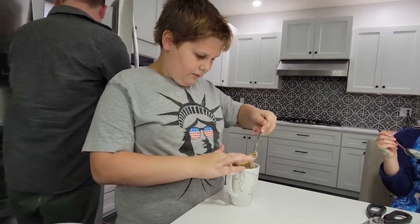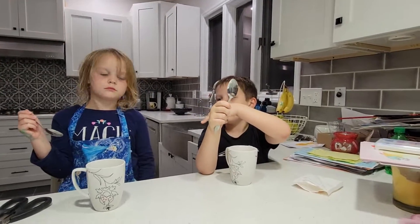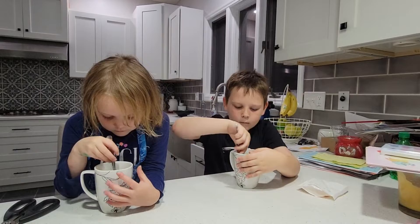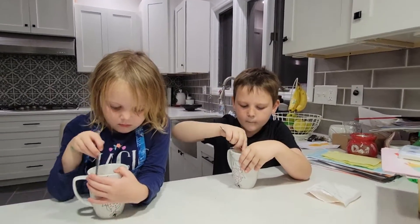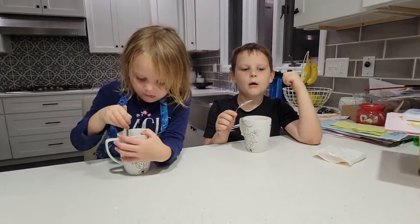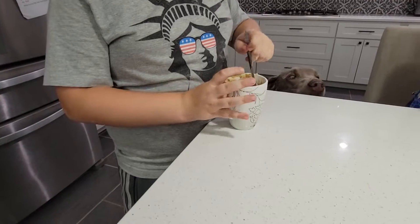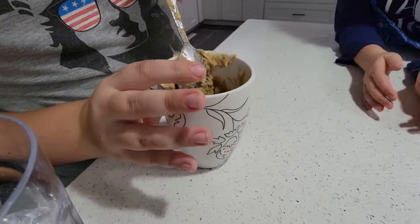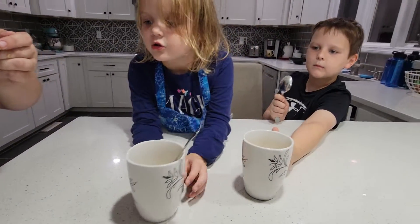Just keep stirring, Colin. Nana, do I stir after the water goes in or before? You can stir before to get the chunks and lumps out, and then after once we get the water in. Okay. I think it's good maybe. Let's take a look at it — bring it over to the camera and show us. Yeah, I think that's good. It does kind of look like peanut butter.